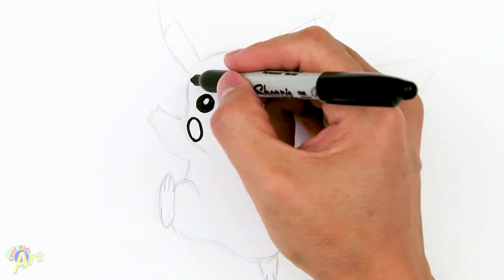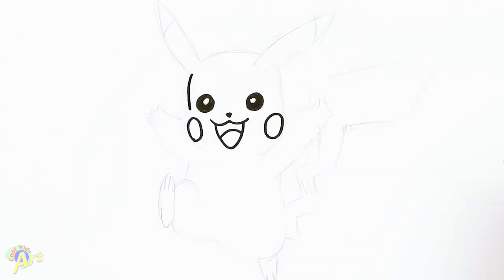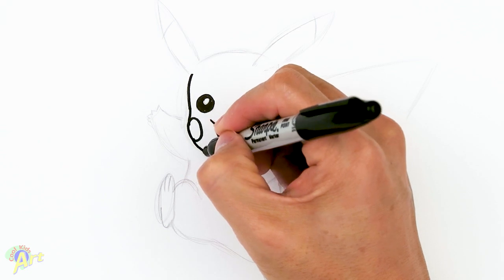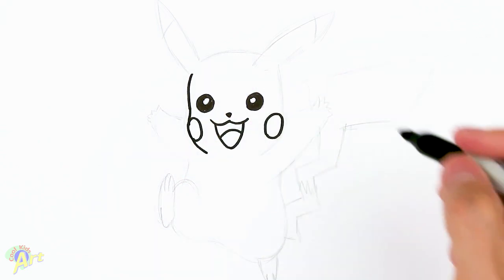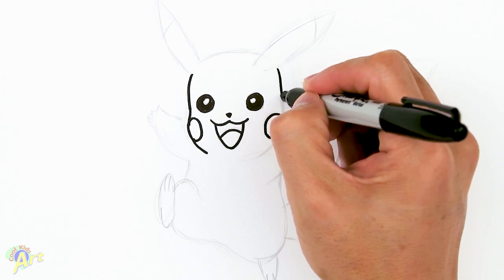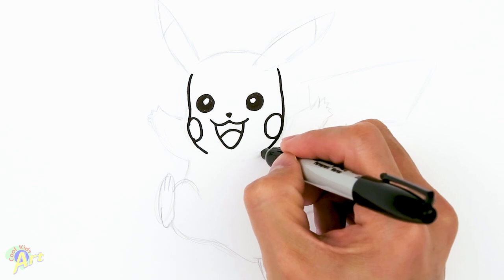Now we can draw the rest of his face. Right up here I'm gonna come down to his eye a little bit and then come back out to the cheek — so it looks like he's got a little bit of a puffy cheek. Then this other side is gonna be a little bit straighter, just kind of come straight down, round off around the cheek, and come straight in.